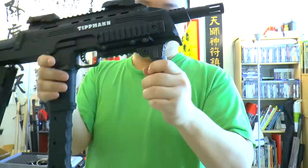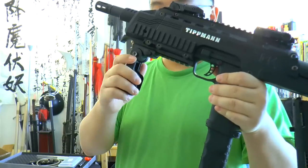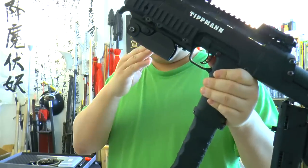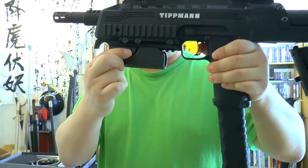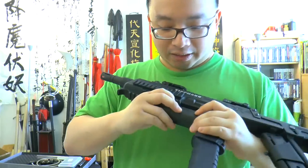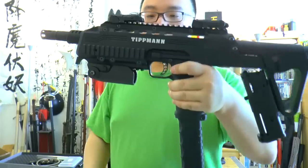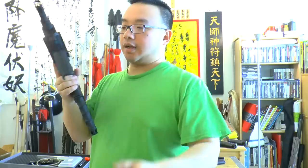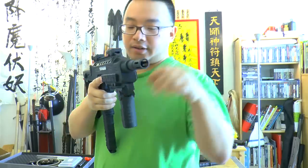I do like the foregrip though. It's sturdy and big — you can fold it up, and pressing a button lets you slide it. It looks really cool in the deployed position. I might even take this foregrip and use it on another gun because I really like the design, but I don't think it fits this gun so well. It might look cool on something like the Tiberius.